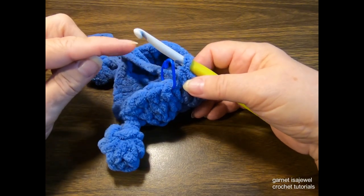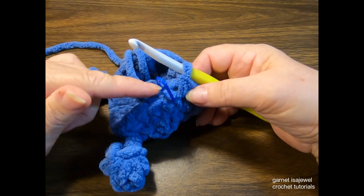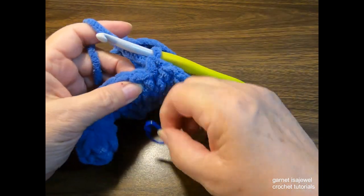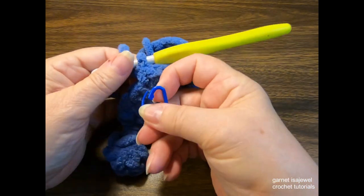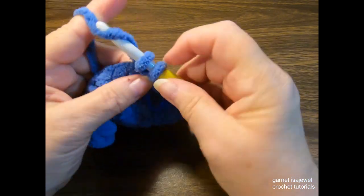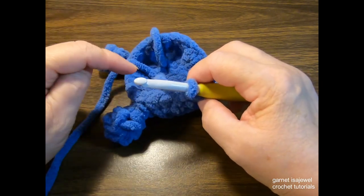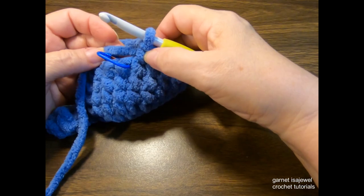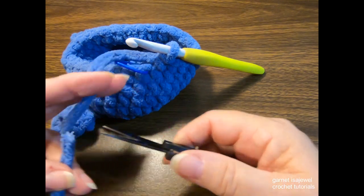To add the height we need, we're going to do 28 stitches per row around for three rows. Remove the stitch marker — this is the first stitch of the 28 single crochets per row. Go ahead and complete three rows of 28 stitches around. At the end of the third row, take your scissors and cut a short tail of the blue yarn.